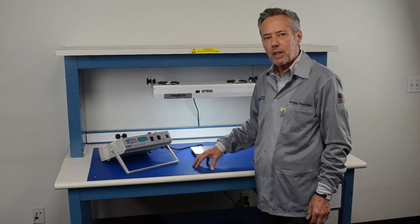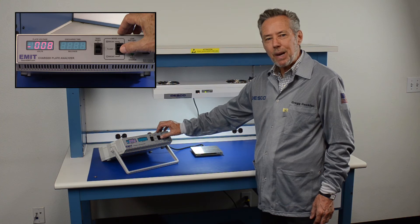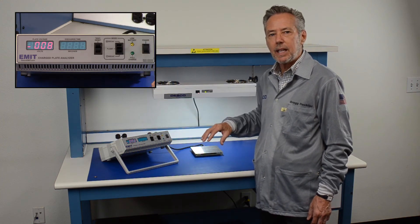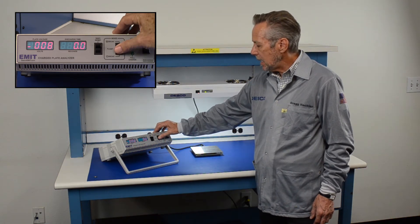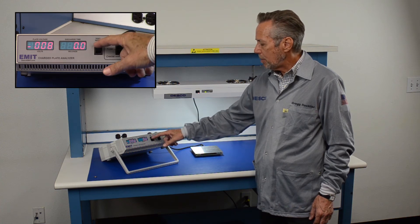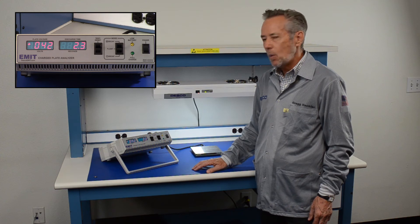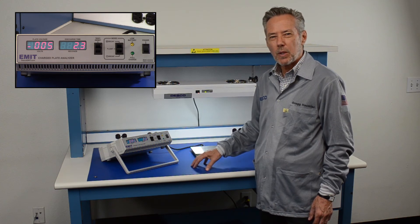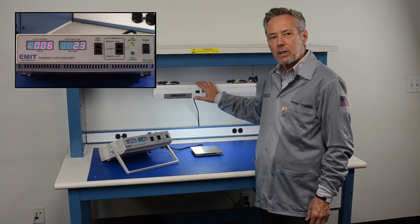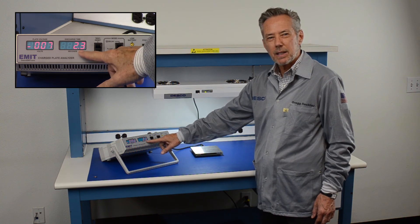To measure the discharge time, we'll first measure the positive discharge time and then the negative discharge time. We set the charge plate analyzer on the positive setting and press this down, which charges the analyzer up over 1000 volts. When it gets to 1000 volts it starts counting down. This particular ionizer neutralized 1000 volts to 100 volts in 2.3 seconds, which is excellent.